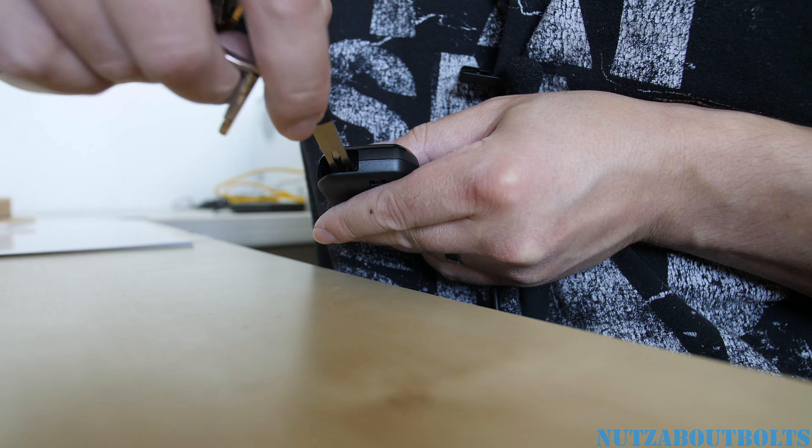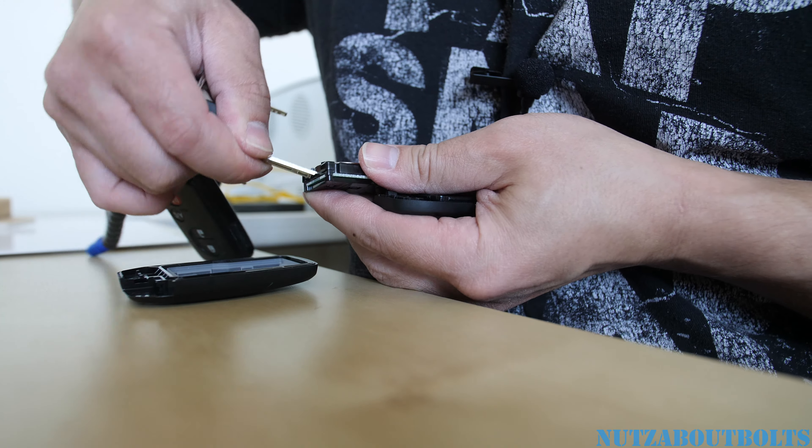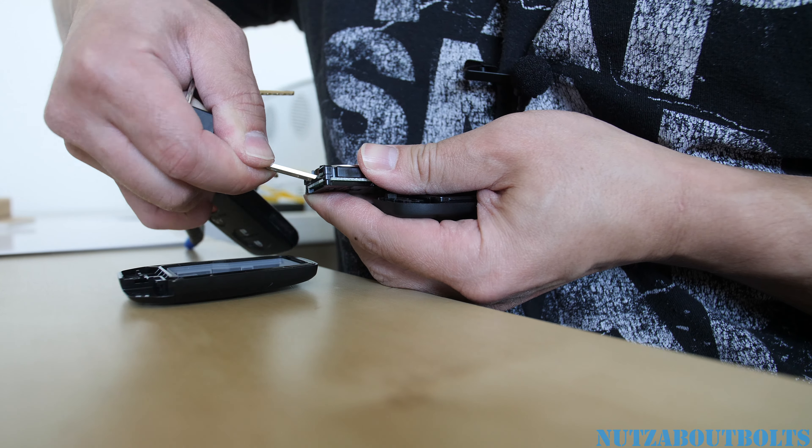And if you want to take this thing out, make sure you don't break the prongs. Do it gently. We'll pry it out from the prongs using the key, and that's how you take it out.